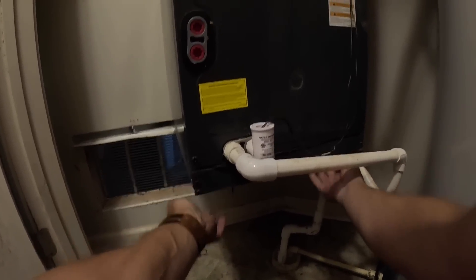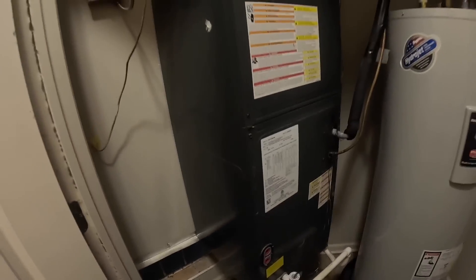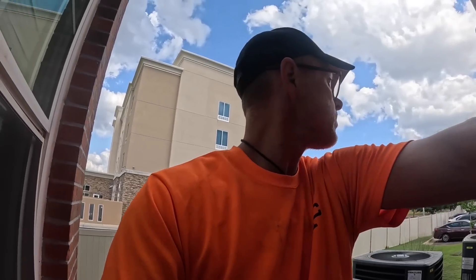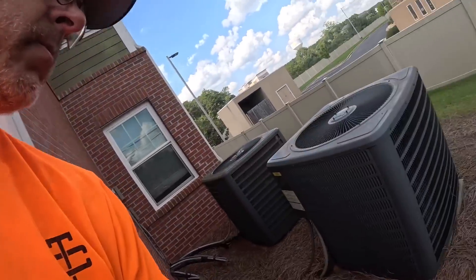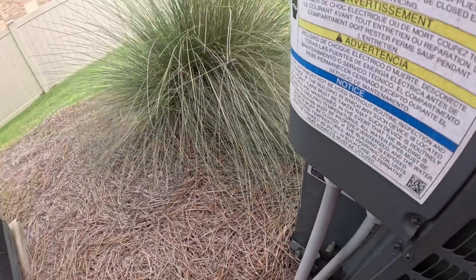It's dripping water. I'm gonna go get my tools, I'll be right back. Okay, this one is freezing up. I'm gonna turn it off out here and hopefully it'll thaw out a little bit. It's not freezing up out here — here we go.